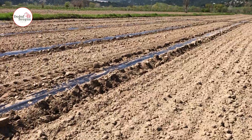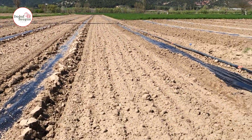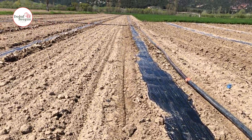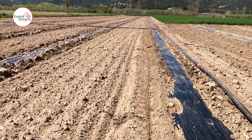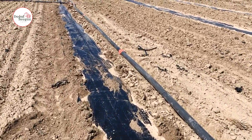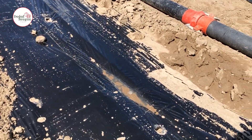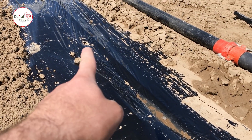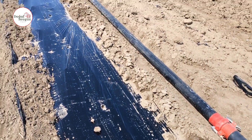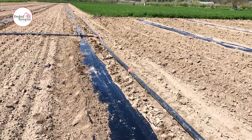Of course, this is fate — it may not happen and there may be problems. We think that if we set up the whole system properly, we will be much more comfortable. The drip irrigation system remains under the mulch nylon. We will plant watermelon seedlings on nylon mulch. We made our own A-shaped equipment and determined the places where we will plant the seedlings by piercing the nylon. We plant the same size every year and have been trying to maintain these standards for years. The watermelon is now ready for planting.